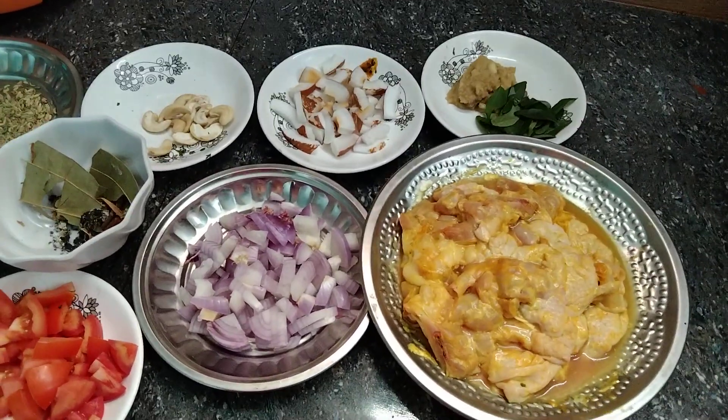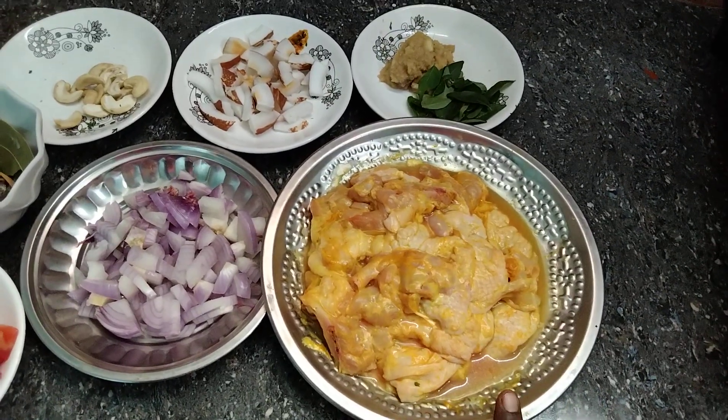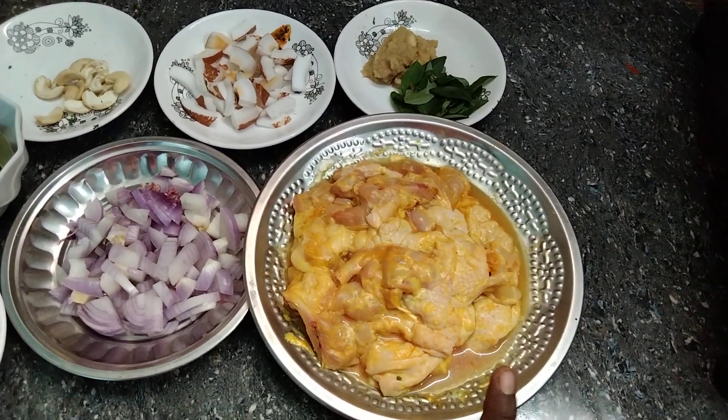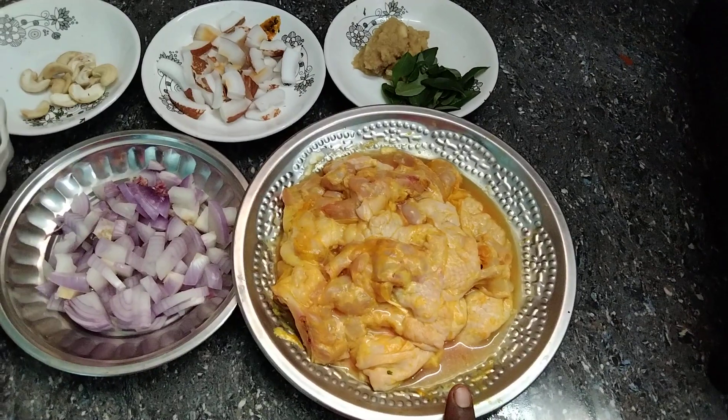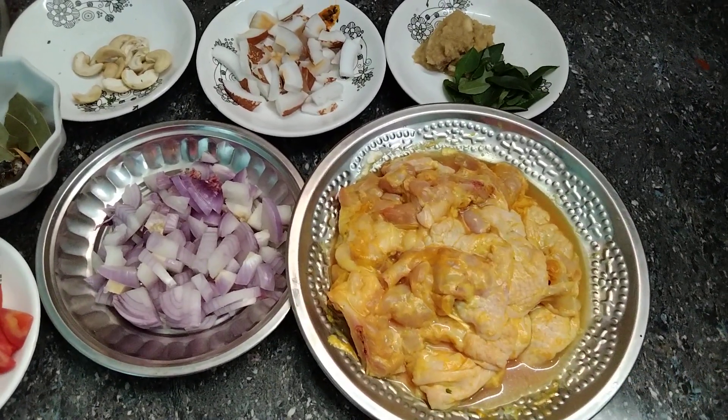Let's see how chicken is made. This is the chicken. The chicken is thick and soft.